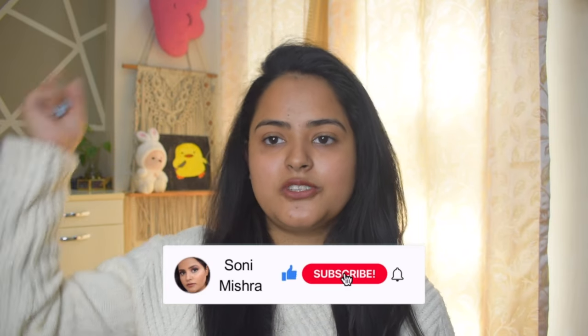If you liked the video, like, share, comment, and subscribe. Tell me what other videos you want to see, and I shall see you super soon in my next video. Till then, stay safe, stay healthy. Bye bye!